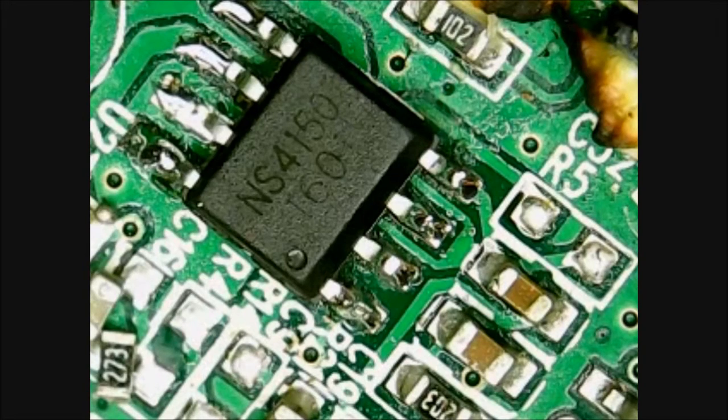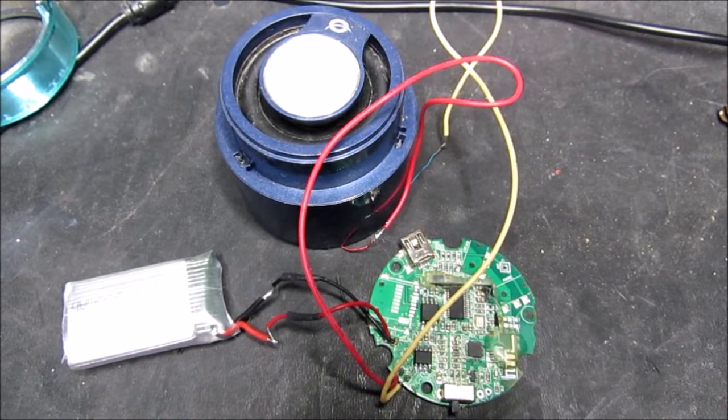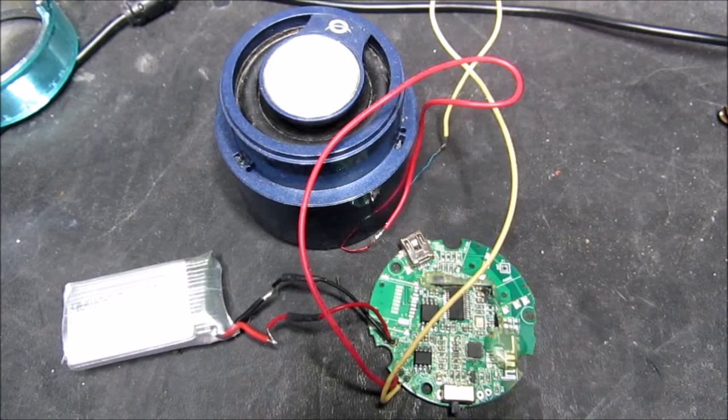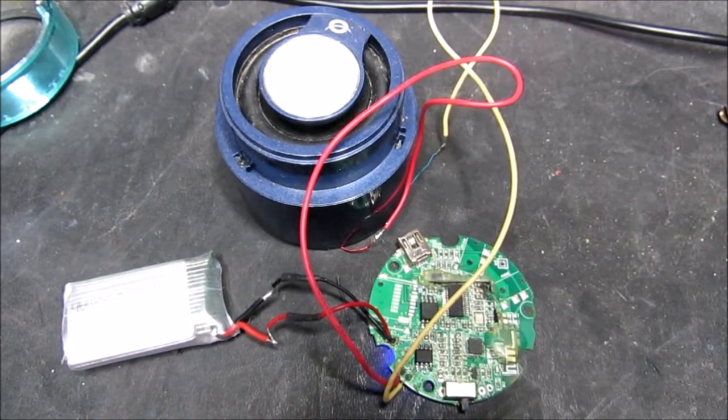Now for the acid test. Here we have the Bluetooth speaker just loosely lashed up together to check that it works before reassembly. Let's see what happens — that sounds good! Connected to my phone, so let's just play something to test it.